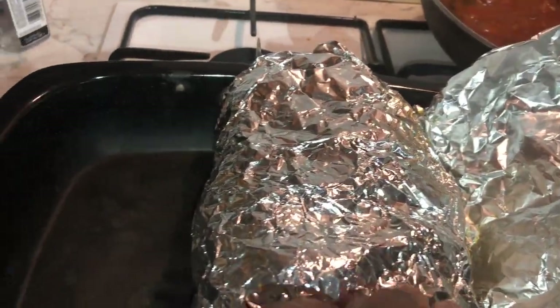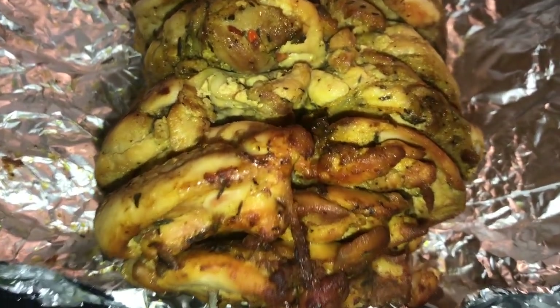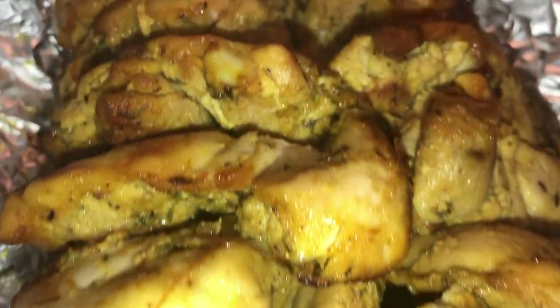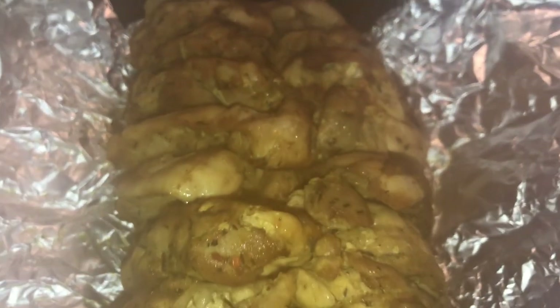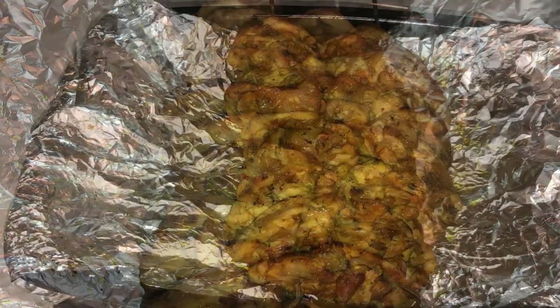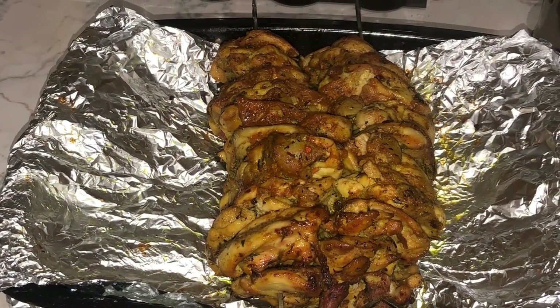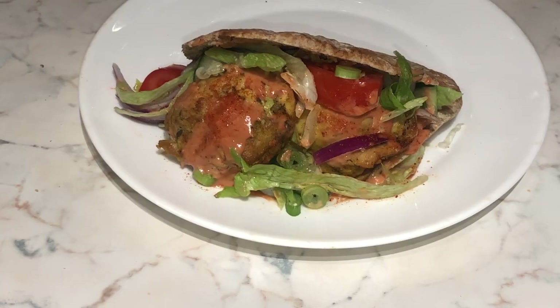And there you have it — the chicken thighs have cooked beautifully in the oven. I did have a video showing how to plate up, but I don't know where that went. If you look at my past video, the beef donut kebab, it's basically exactly the same thing — instead of beef, in this video it's chicken. I show you how to plate up the donut kebab there.